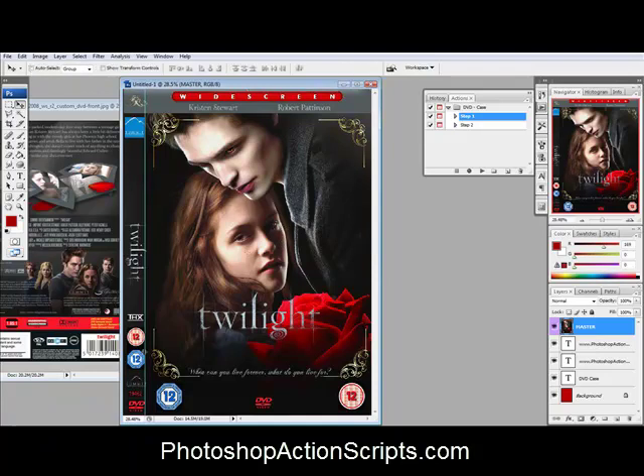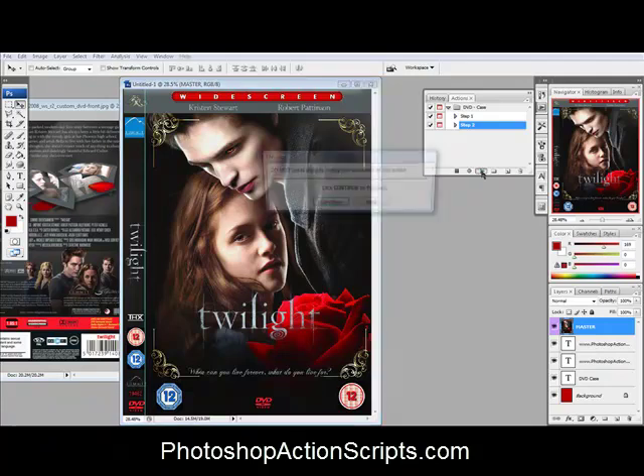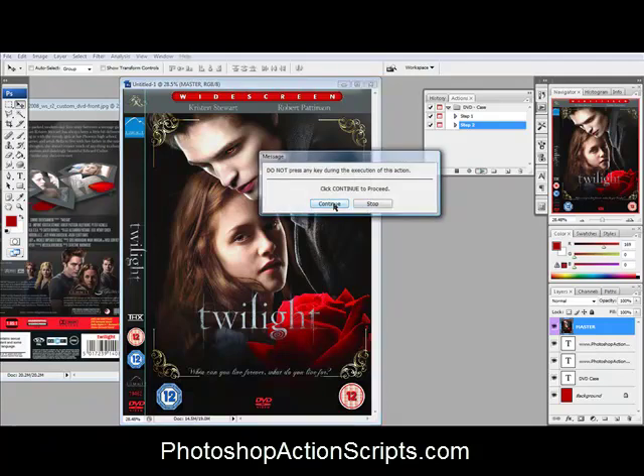Now we have lined up the side here on the side and then the main front cover right there. And then we'll just click step two, hit play, and it'll create a DVD cover for us.